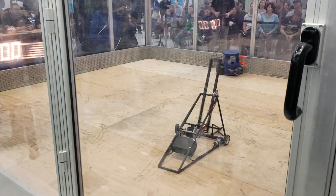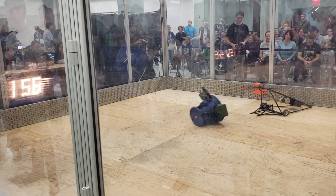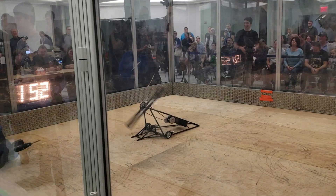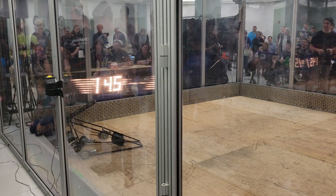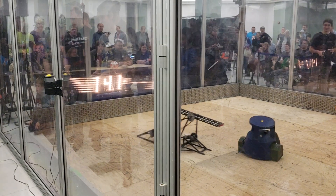Whoa, whoa. There we go. All right. That is surprisingly effective on a stool. I take back about 3% of what I said. And the chain's off. I take none of it back. I unretract it.